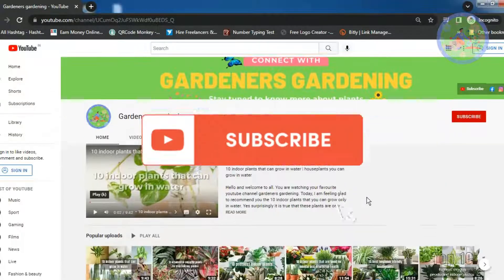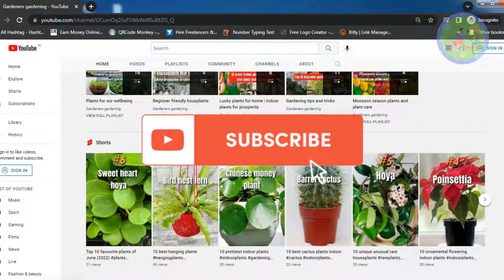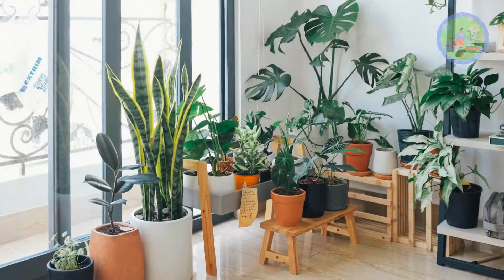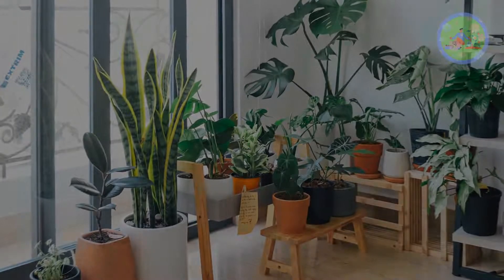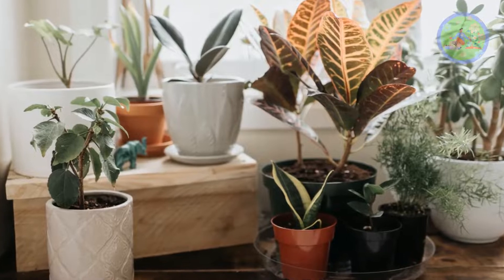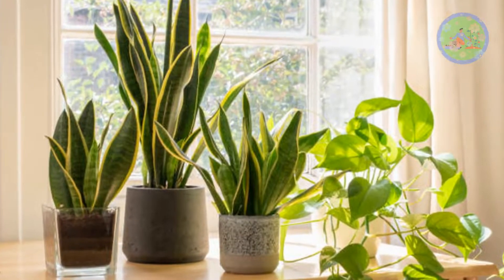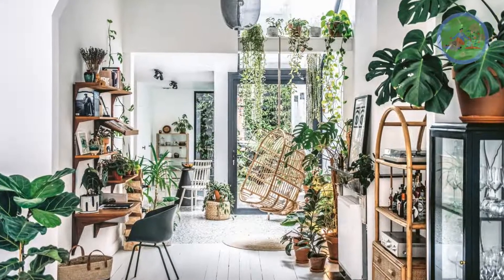I am requesting all my viewers to subscribe my channel and press the bell button to get notifications of my more gardening related videos. Let us start the video. Indoor plants add huge colors to our indoor and purifies the air surrounding us. Most house plants are easy to take care, but to keep them healthy we provide them three basic needs: proper soil, water and light. Humidity and temperature also play a vital role for their growth.